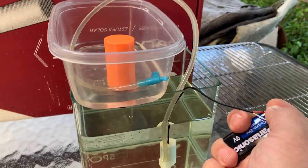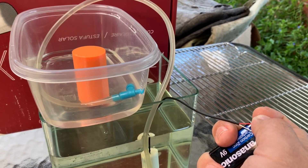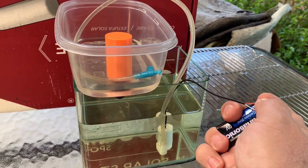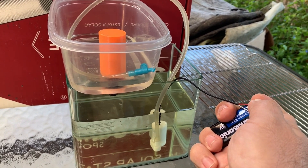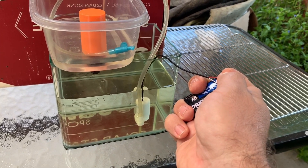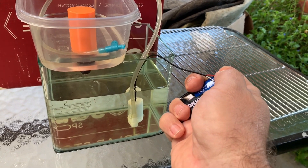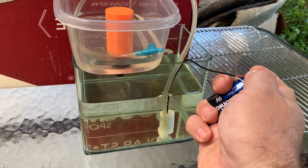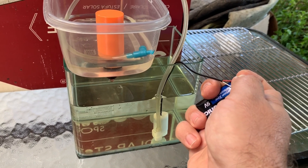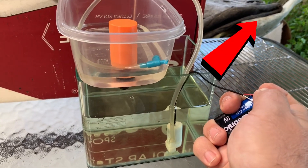As it floods and drains, the plant will grow, which means it'll eat more nitrates and clean the water for your fish. There's a dual purpose here: grow plants so you can do this in your office, and also clean the water for your fish tank so you don't have to do water changes as often. Nitrates can build up to a toxic level in fish tanks, and the plants will be eating those nitrates.